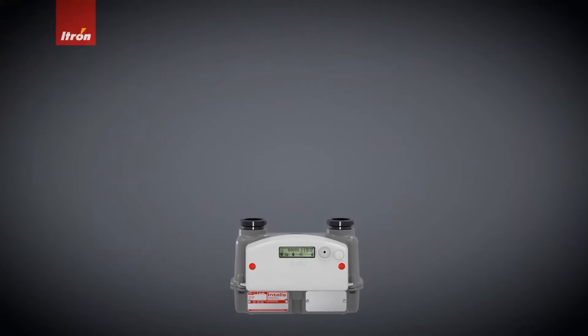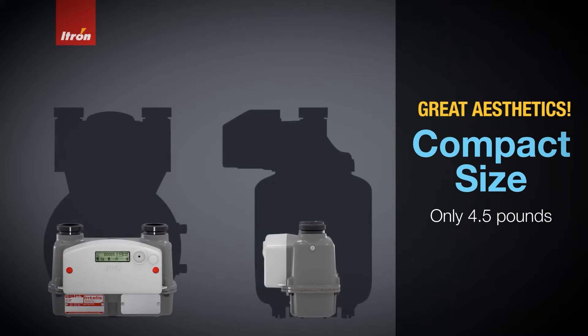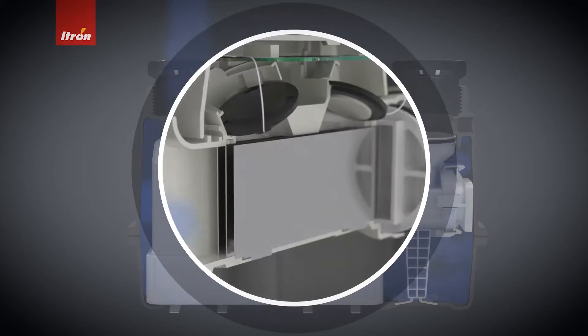The other thing about this product is its compact size. There isn't a single person who doesn't look at this meter and say they don't love it for its aesthetic. We also have an ultrasonic measuring unit inside this meter. That allows us to reduce the overall footprint of this meter by 70%. This is a four and a half pound meter.